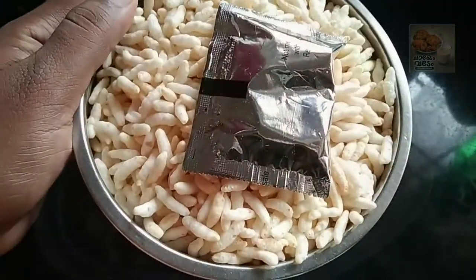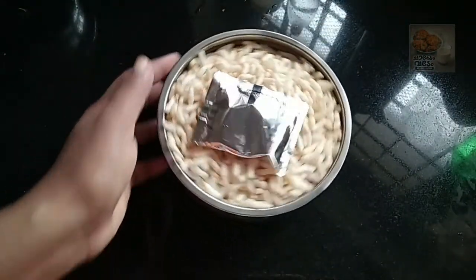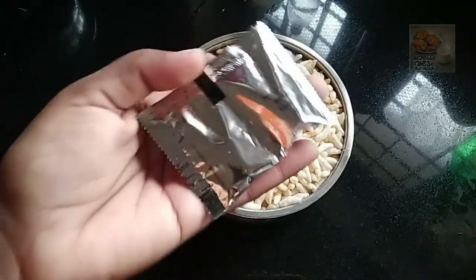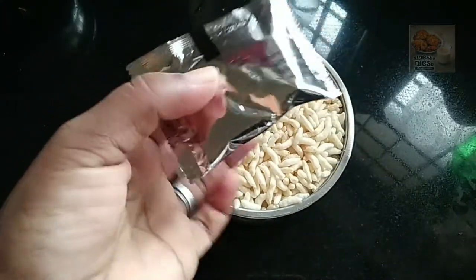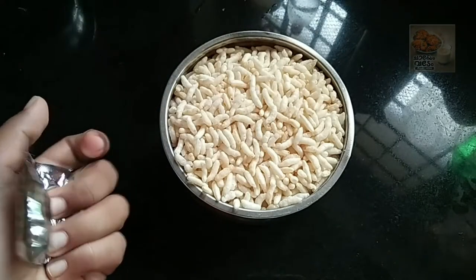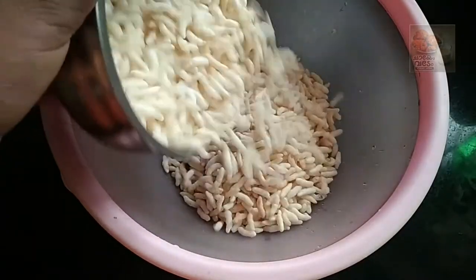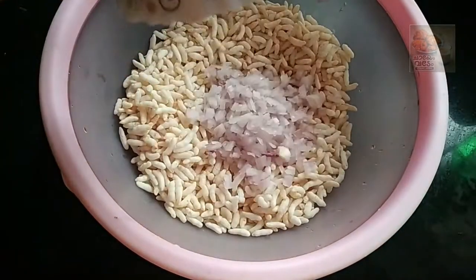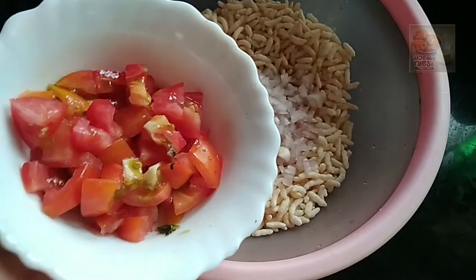We are going to make noodles masala. We can store the noodles. We're going to make a nice slice of the noodles.